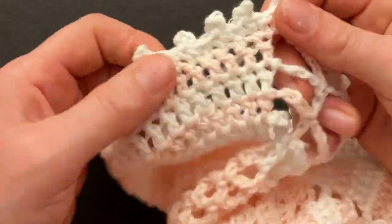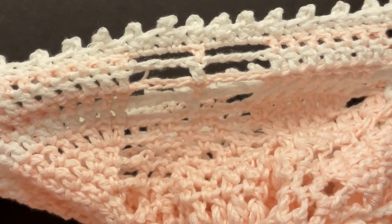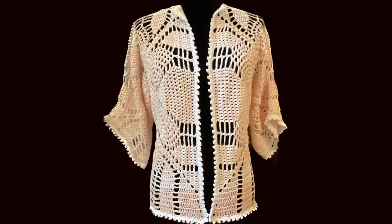Now our jacket is completed. I hope you like it and I hope to see you next time. Bye bye!